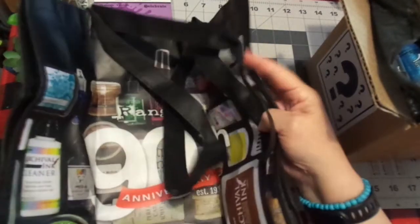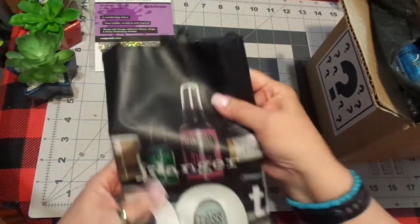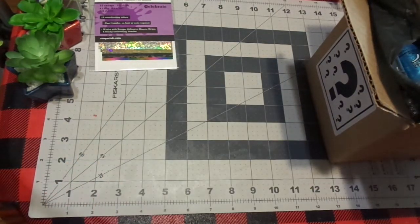They sent me a Ranger bag! How cute is that? I have seen people with these bags and wondered where did they get them from? Super cute. That's too much fun. I love that. I always can use bags.